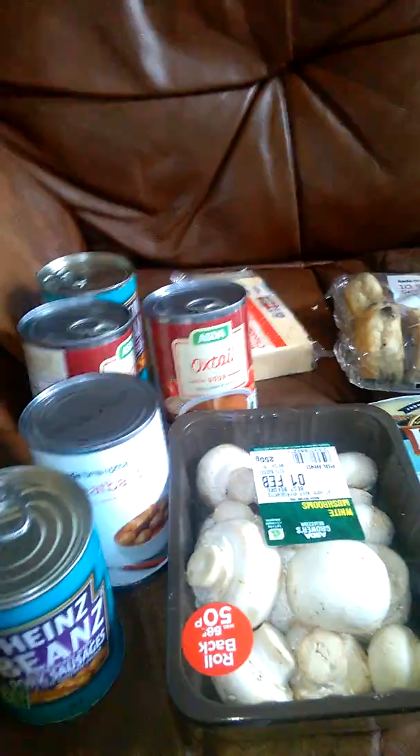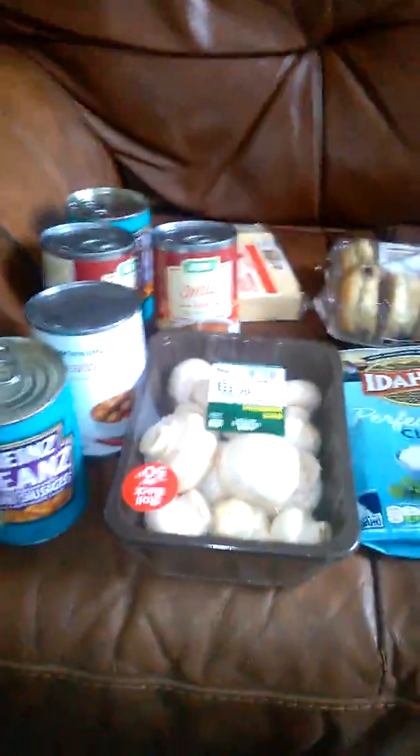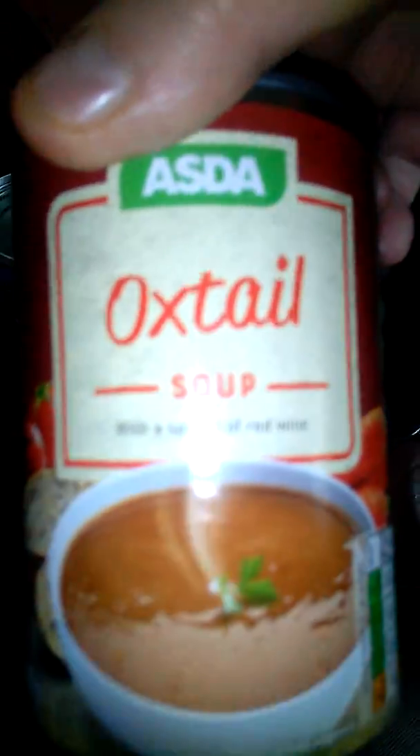Obviously I'm not gonna eat it now — I'm gonna microwave it. This is a microwave meal, apart from the mushrooms. I might slice the mushrooms up and cook them because I've got no pickled onions. If I had pickled onions I'd put that in, because that's what goes into a beef bourguignon.